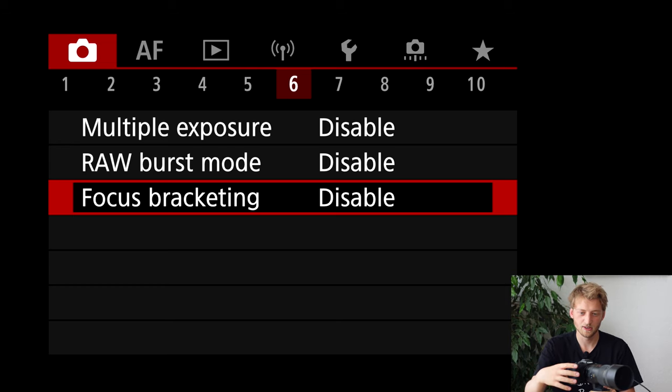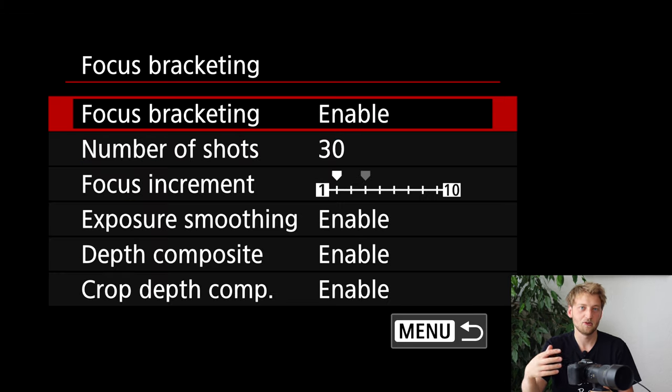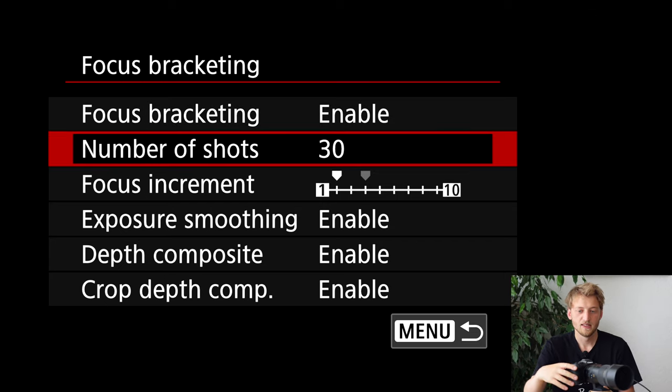You can find focus bracketing in tab number six of the shooting menu. I'm clicking on this menu item and enabling focus bracketing. As the camera suggests, you can start a new folder to keep these separate from your other pictures, though I'm skipping that. When you enable focus bracketing, the camera also switches to the electronic shutter if you haven't used this before. The next thing to set is the number of shots.